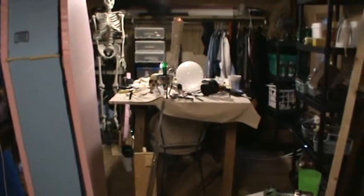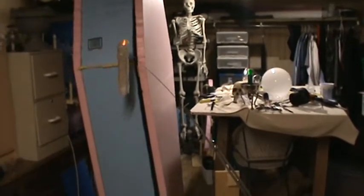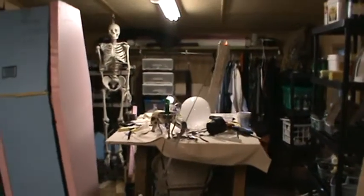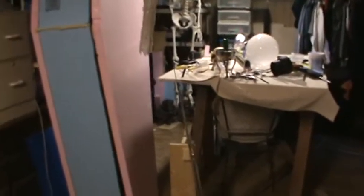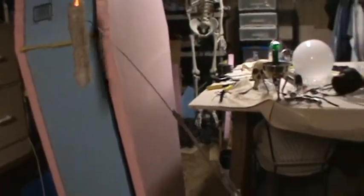Hey kids, this is your old friend Mr. Macabre here, showing you the newest project that just got finished - the floating candle. It's not really finished, got some painting on it and stuff, but what I want to show you is a little concept of how some animatronic stuff works. I've had a floating candle before, and this one has a little bit better motion than the other one.